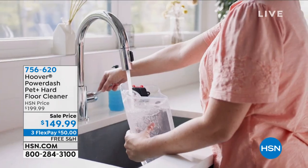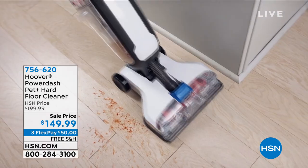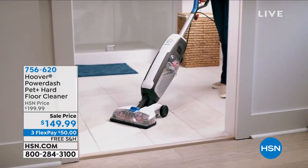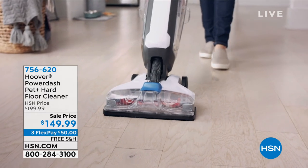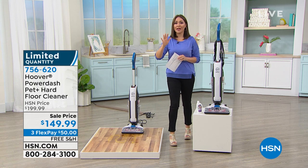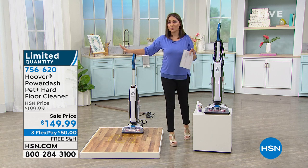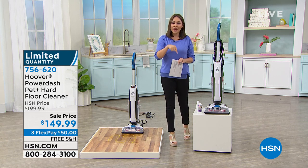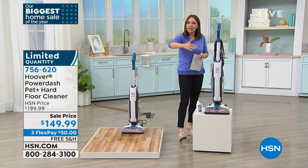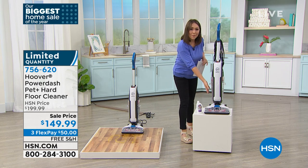New here at HSN, it's the Power Dash — the pet and hard floor cleaner. If any pet owners know, that mess comes with a whole new set of challenges. But for everyone with high traffic in their home, listen up — this is going to clean at that Hoover level. And there's not going to be any more 'nobody walk here because it's a wet floor.' This is going to squeegee and suction up all of the cleaning, all of the dirt, all of the mess, and suck it into a second bin.